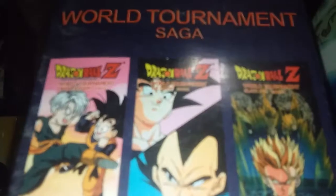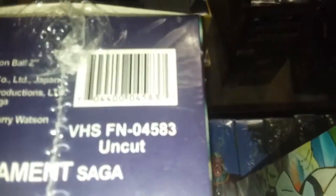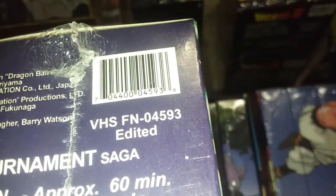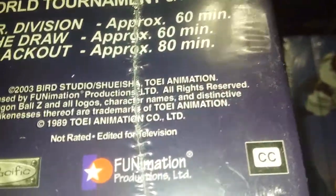World Tournament Saga: uncut on the left, uncut label all the way across on top; edited says 'edited' all the way across. Bottom: uncut barcode and edited barcode. Runtime: 60, 60, 80 for edited; 62, 62, 82 for uncut. Not rated contains some violence / not rated edited for television.